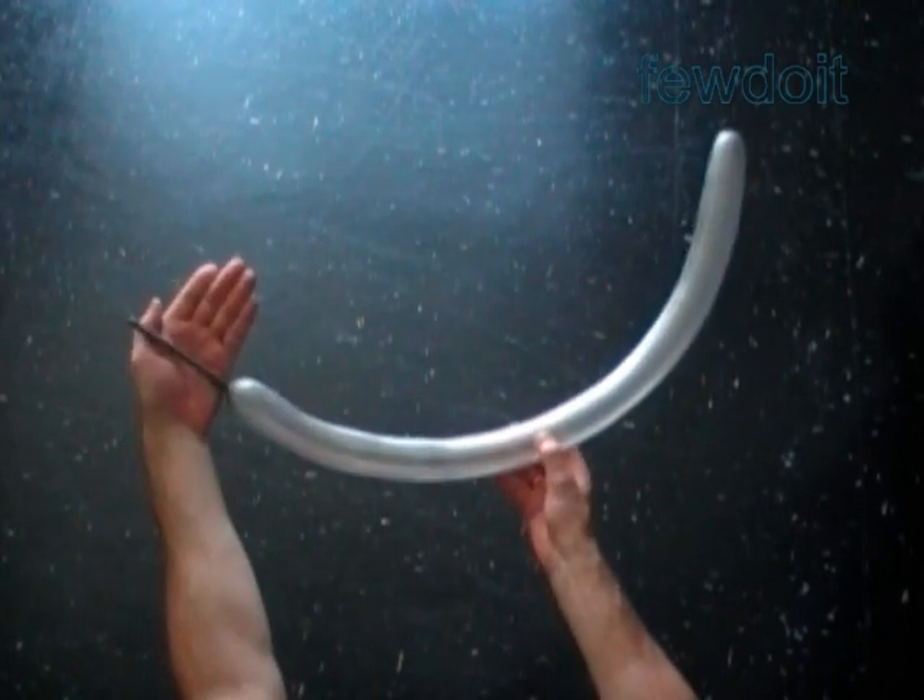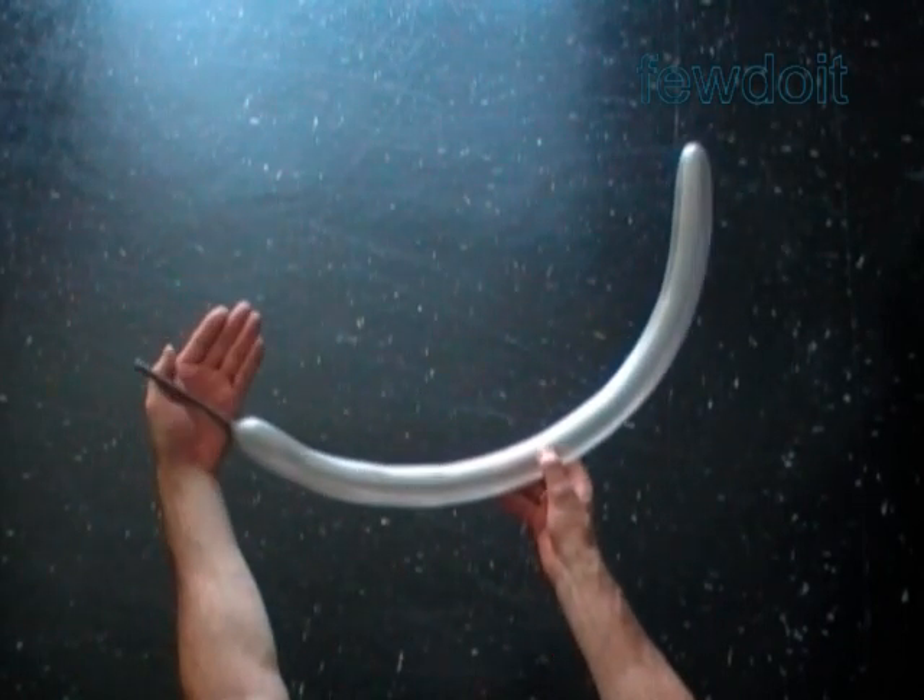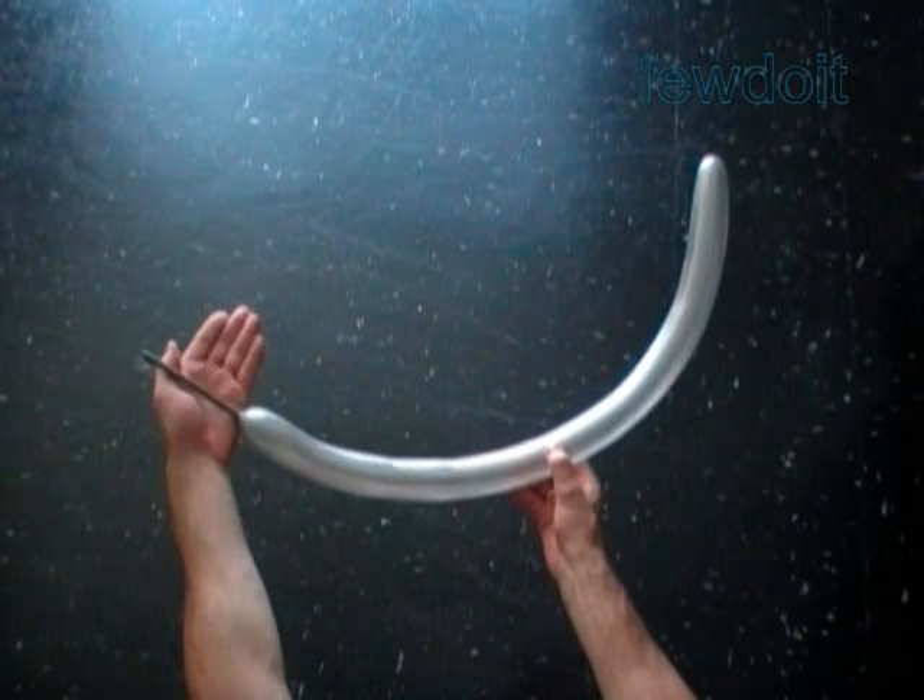Hello. Today we are going to make a saxophone. Inflate a balloon leaving about a five inch flat tail.